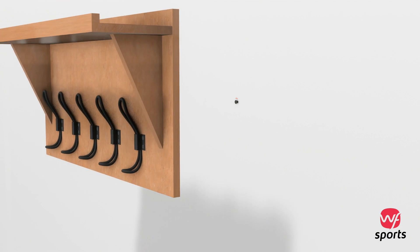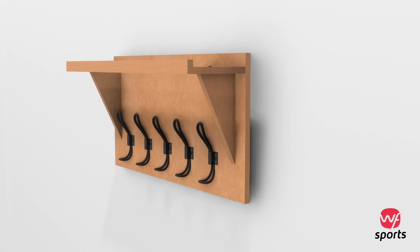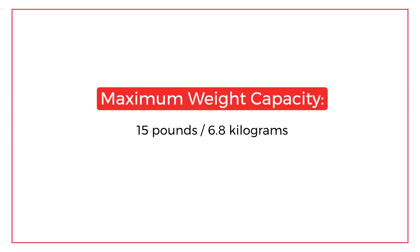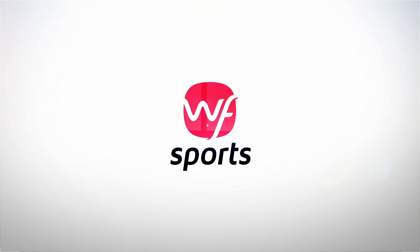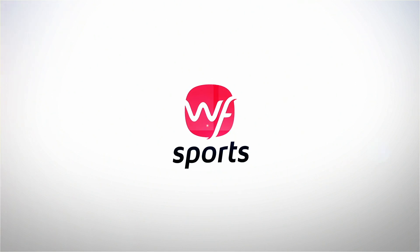Now carefully hang the shelf onto the wall. Decorate, organize and enjoy the ride. Please remember that the maximum weight capacity of the SureSpace Pro shelf is about 15 pounds. Thanks again for your purchase. If you need assistance, please email or message us at any time. We will see you next time.